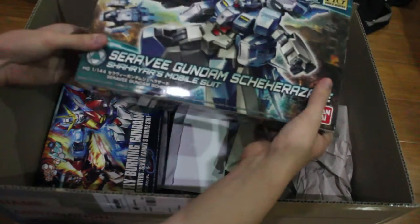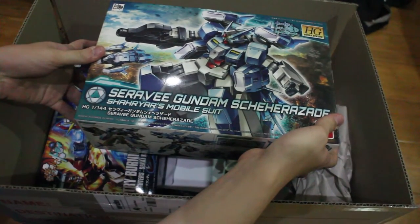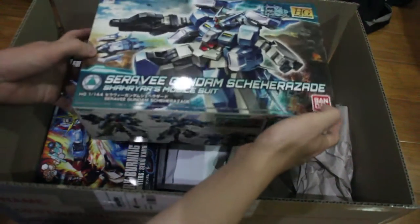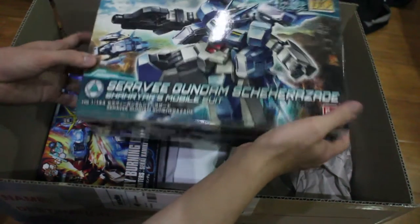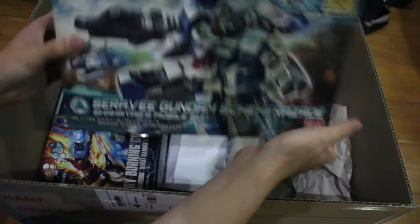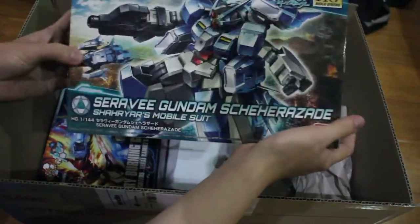I bought this high-grade Build Library. I remember in one of my videos, somebody asked me why don't you build some Build Divers Gunpla. Well, they are finally available in Australia, so that's why I bought it.